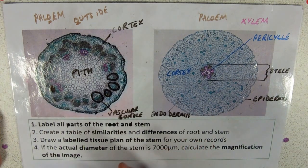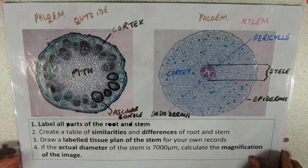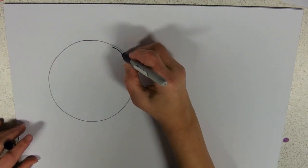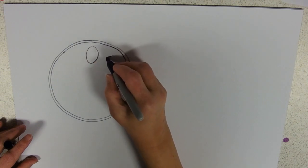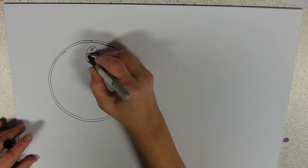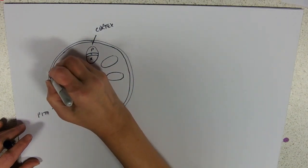You need to be able to recognise those from microscope photographs and drawings, so practice drawing them. For the stem: draw the epidermis as a double line since it has a cell's thickness. Vascular bundles go around the periphery with phloem on the outside, a band of cambium, then xylem on the inside. Label the cortex, pith, and epidermis.